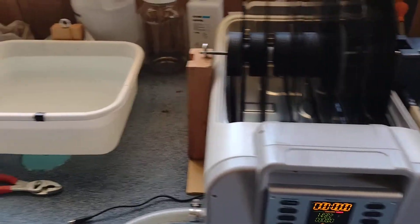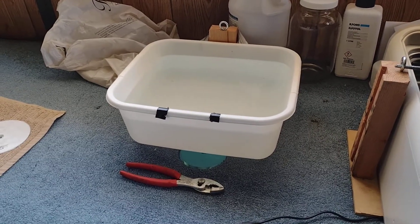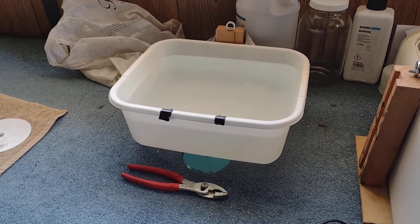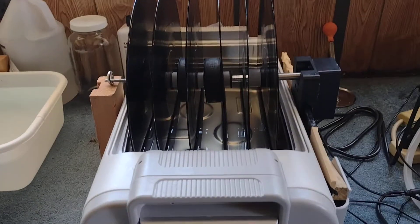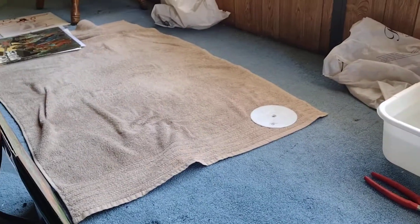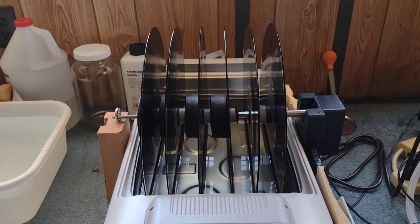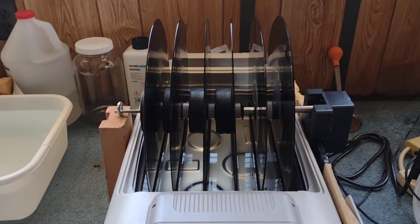I've also added a rinse tank — it's just a kitchen dish pan. It fits just right and has distilled water in it. Because the chemistry I use is so strong in the ultrasonic tank, as I mentioned in my last video, the records really do need a rinse before I set them out to dry. That way I don't have to go vacuum each record with my vacuum record cleaning machine and do a rinse every single time.